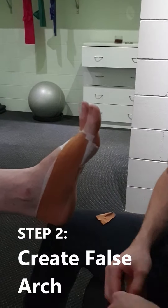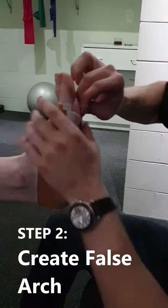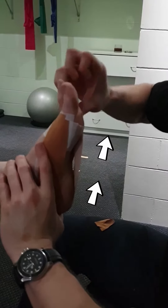Next, add three to four overlapping strips from the base of the heel which fans out towards the toes to create a false arch for the foot. Make sure not to smooth out these arches.